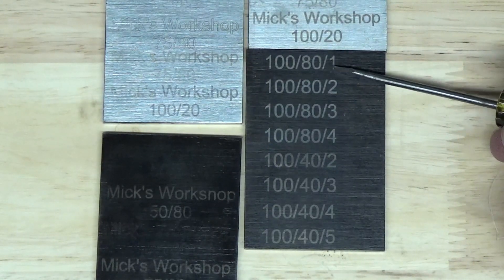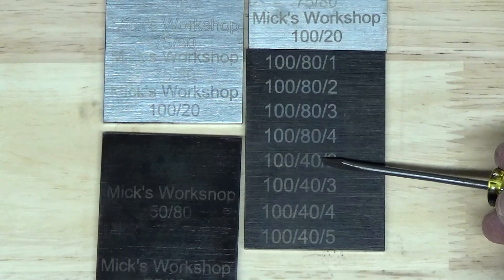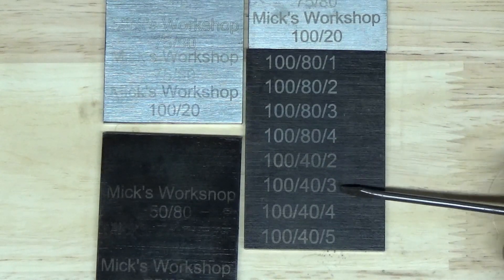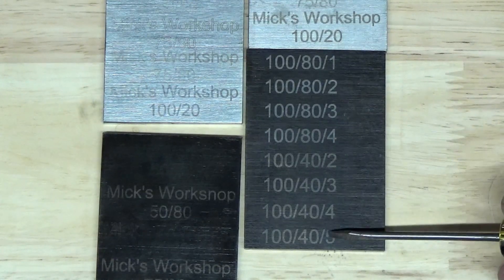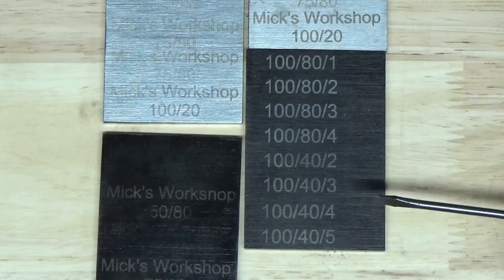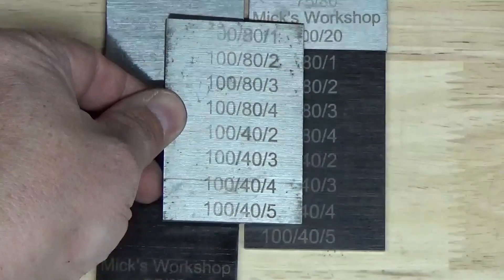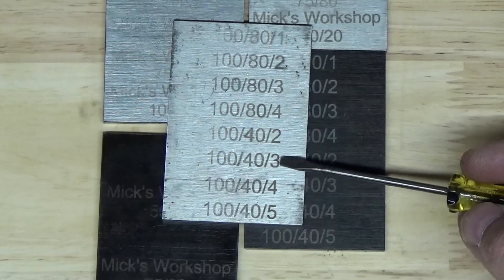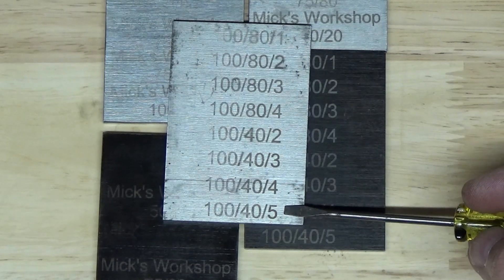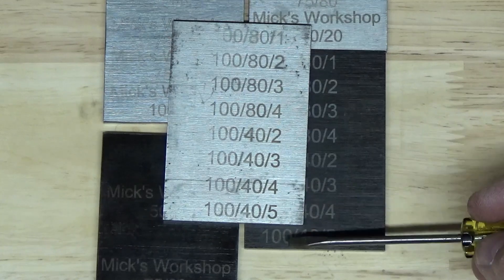80 is the speed that the laser head is moving, so 40 is slower. The 180 with 2, 3, and 4 passes seemed to work just as well as 140 with 3 or 4 passes. On the plain steel — just finished on the shaper, no polish — again multiple passes seem to hold up better.